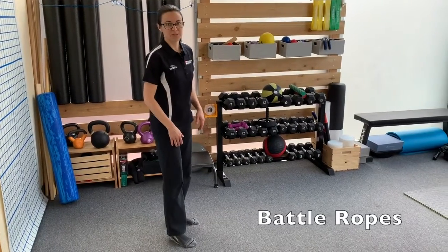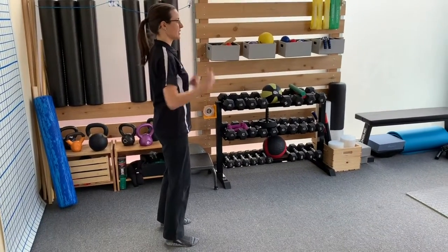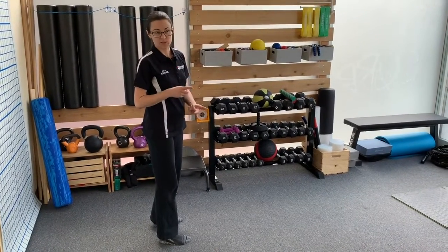We're going to work on unweighted battle ropes, which is basically a squat while playing with drums. We're going to start by having good alignment with our upper body, just like a regular squat. Go ahead and see some of the other exercises if you need to revisit squat mechanics.